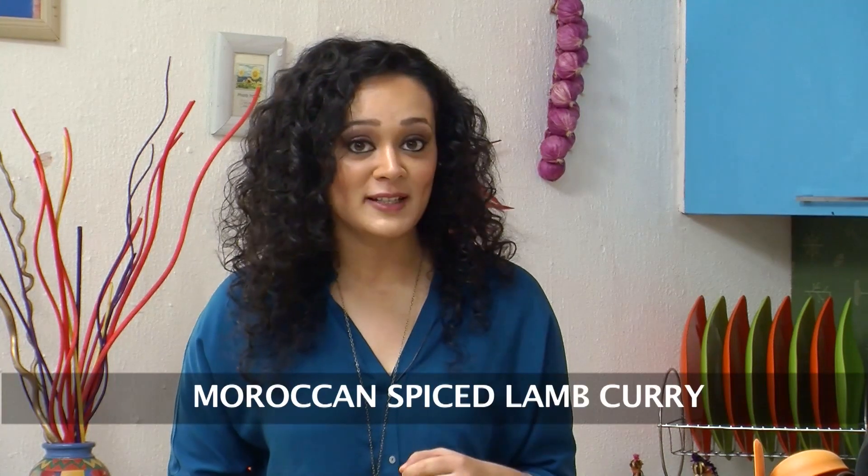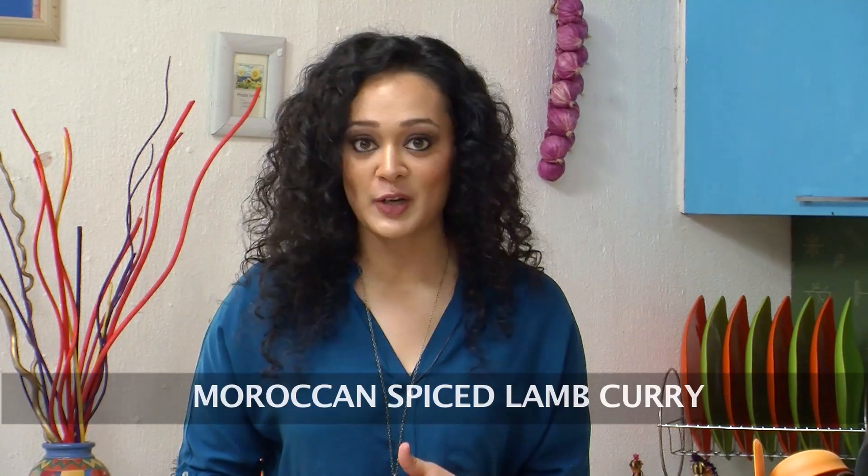Hello everyone, welcome to Sanjeev Kapoor Khazana. I am Pallavi and today I am going to bring warm Moroccan sunshine to my kitchen as I am going to prepare Moroccan Spiced Lamb with Sweet Potatoes and Raisins.